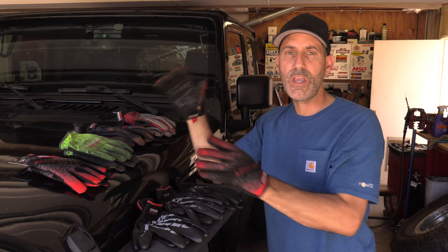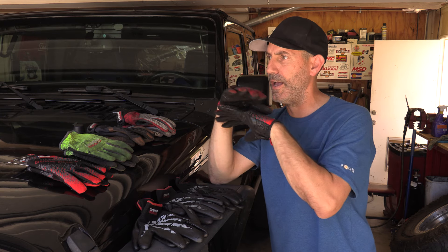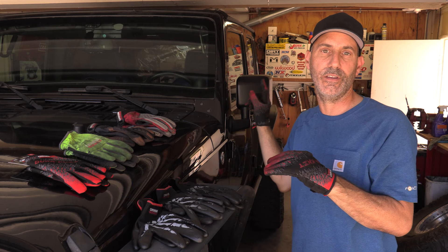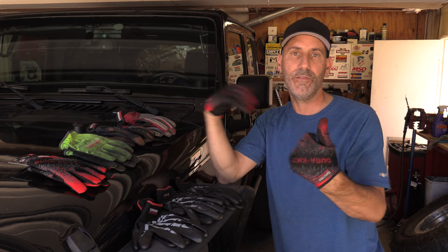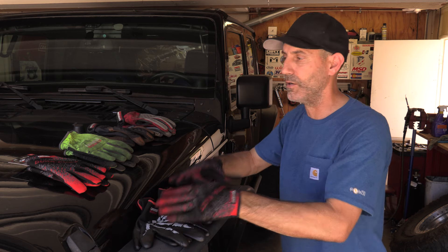Those are the big bullet points on why these are now quickly becoming my go-to, catch-all everything glove. I'm going to keep a set underneath the seats in the Jeep just to have, because they are just that all-around good. And obviously I'll have a set in the garage for wrenching — one step up from the nitrile gloves.